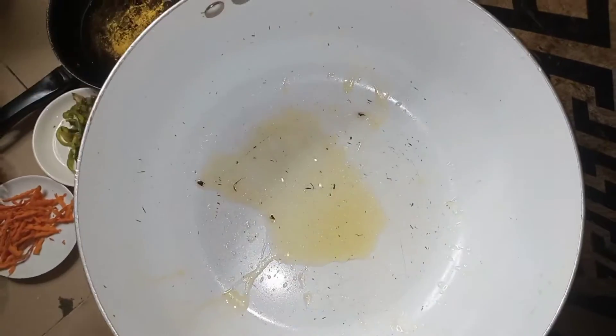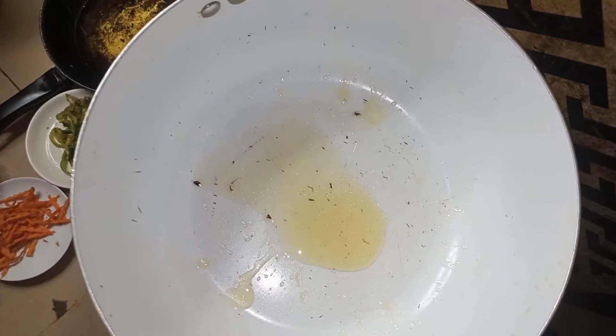I'm going to sift the water out and turn off the gas.